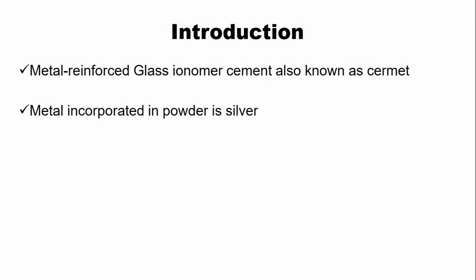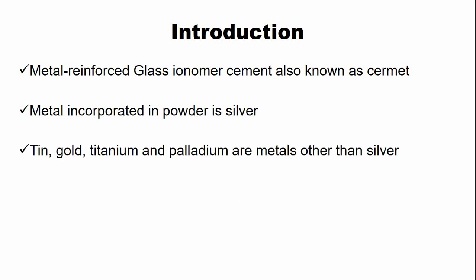The metal which is incorporated in the powder of the glass ionomer cement is usually silver. Previously, other metals were also incorporated into the glass ionomer cement powder — those metals were tin, gold, titanium, and palladium. Nowadays, silver is most commonly incorporated within the glass ionomer cement powder.